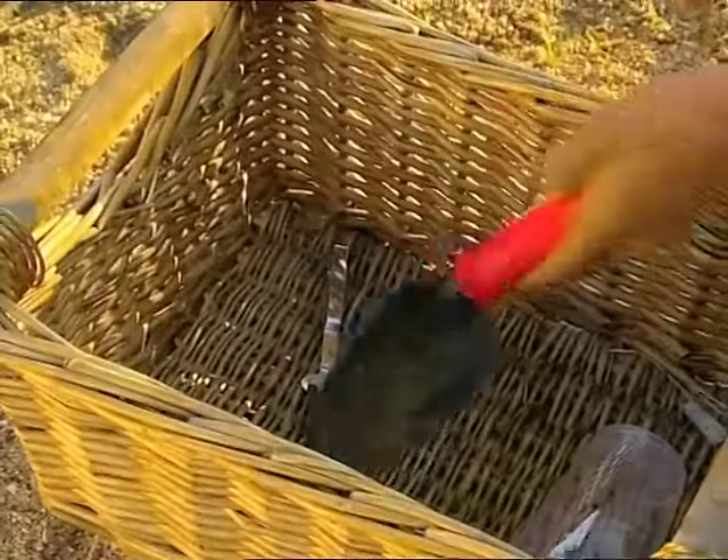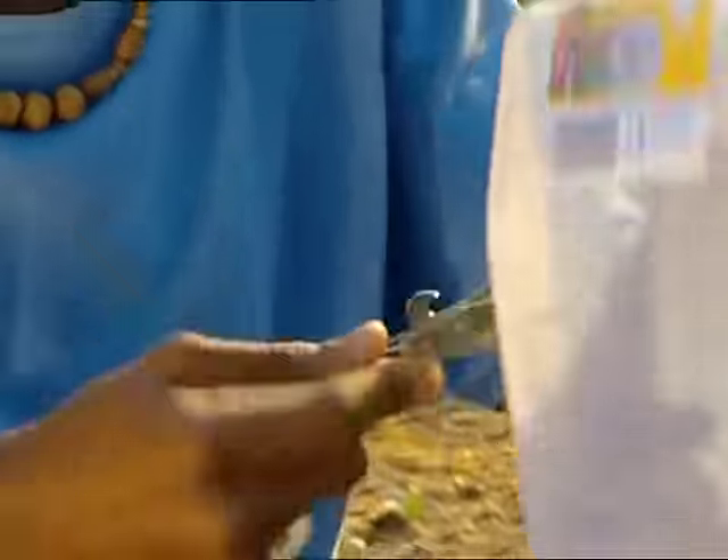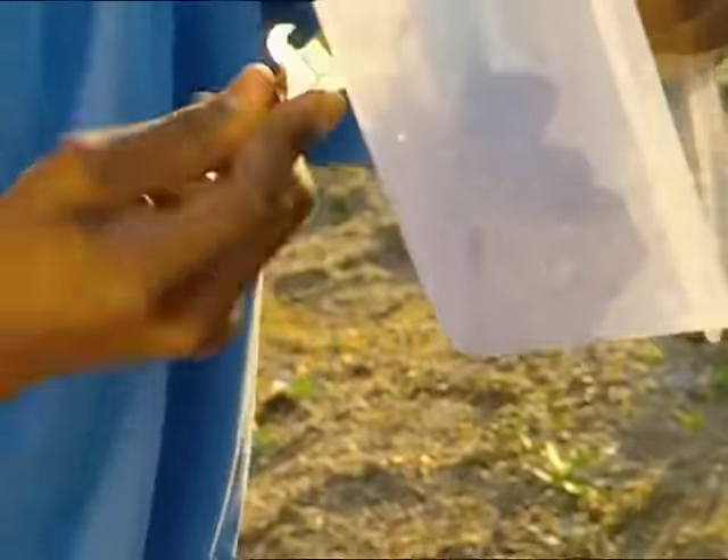The way to get dirt out is to filter it. I'll show you an easy way to make a filter that works. First, I'll put a small hole in the bottom of a plastic container.